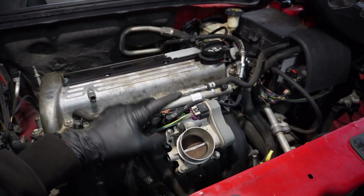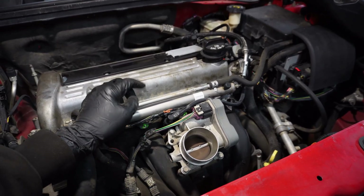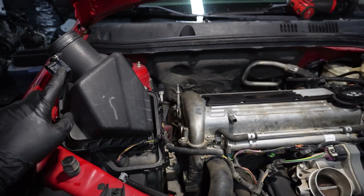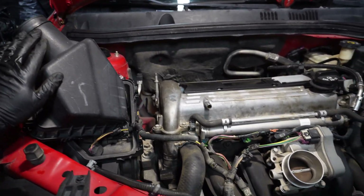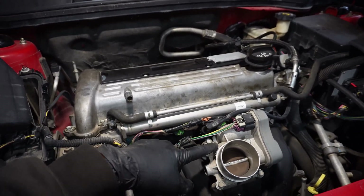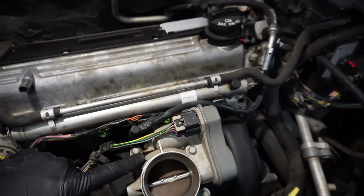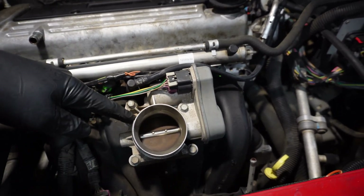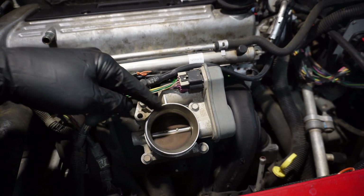This is for the manifold absolute pressure sensor. This car has both a MAP and a MAF — the MAF is right here, we're not going to mess with that. The sensor we want is down here underneath the throttle body. You're going to want two things for this job as far as parts: a throttle body gasket or O-ring, and the MAP sensor itself.